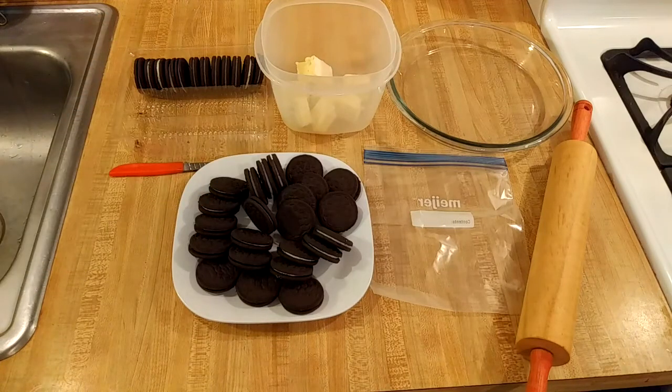My Oreo pie crust recipe is easy and delicious. It's the perfect crust for desserts like cheesecake, strawberry pie, and of course Oreo pie.